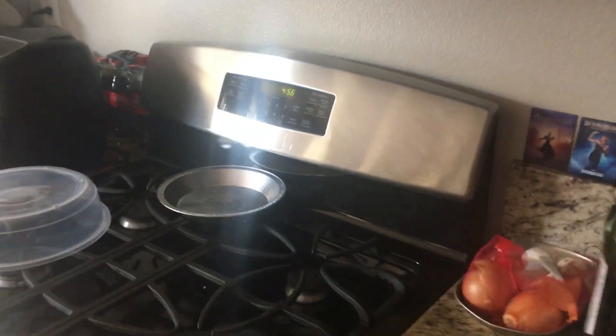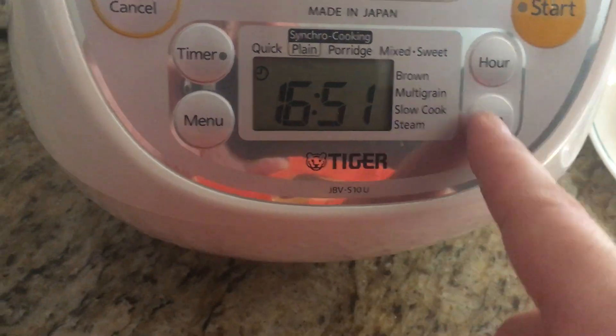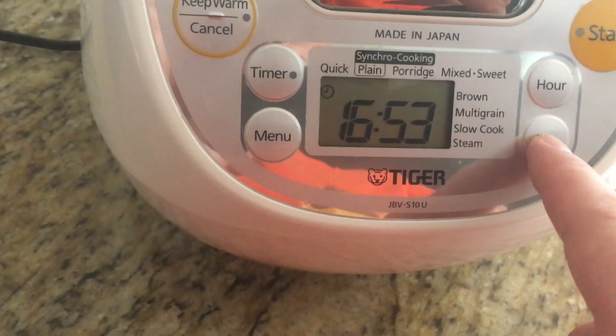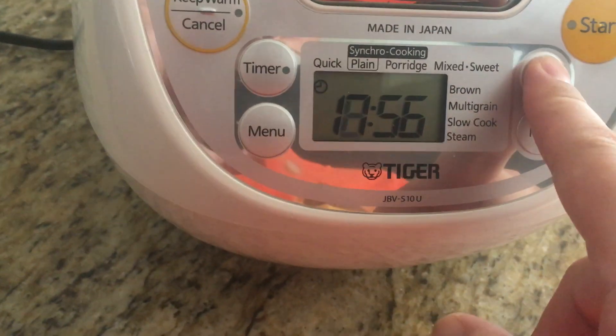Right now the clock is actually at 56, so I need to change the minutes. Actually, you don't need to press and hold anything — you can just press the hours button.